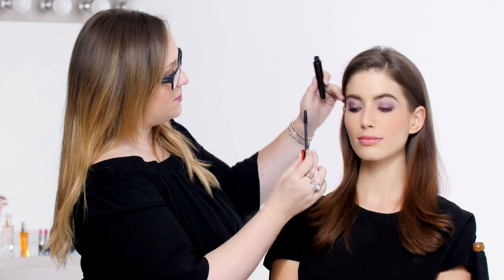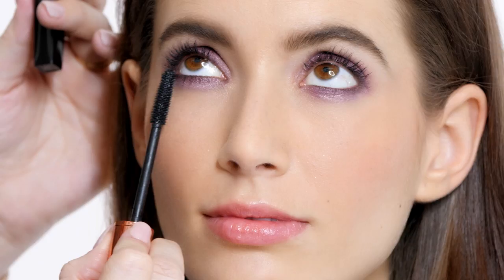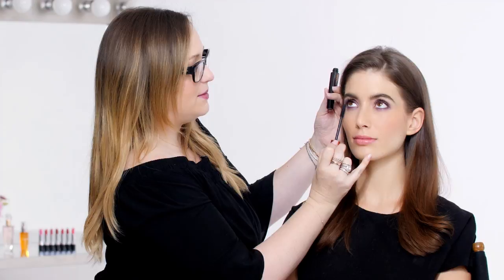With the bottom lashes, I like to hold the wand vertical rather than horizontal, and I like to just kind of wiggle it back and forth along the lash line, and then kind of paint the lashes.